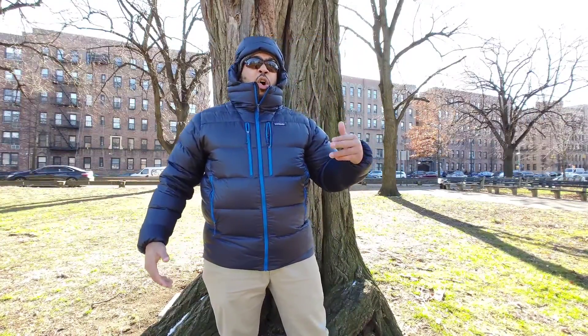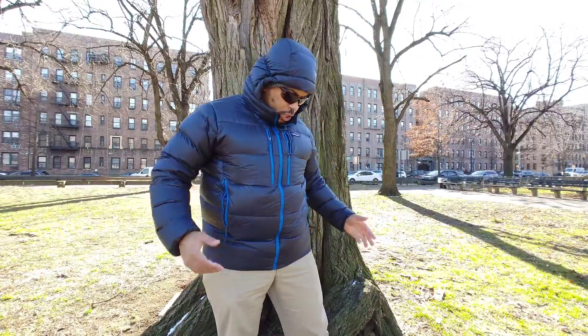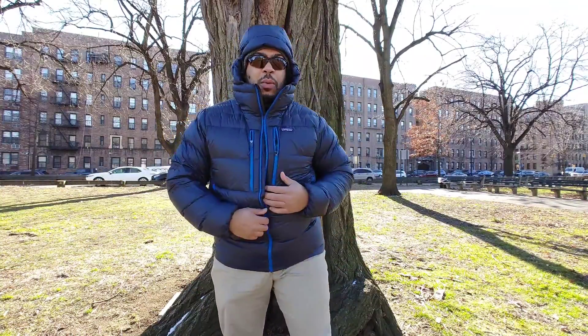I wanted to bring the down hoodie to the channel to compare it to the parka, because when I went to look for videos on this jacket online, there's not a lot of videos on it - just a couple of great reviews where I was able to learn some stuff. I wanted to bring it to the channel so you guys can see how it looks in the real world, in case you're thinking about picking one up.